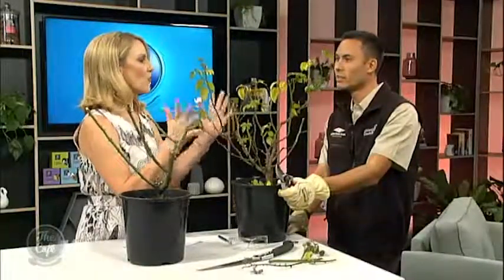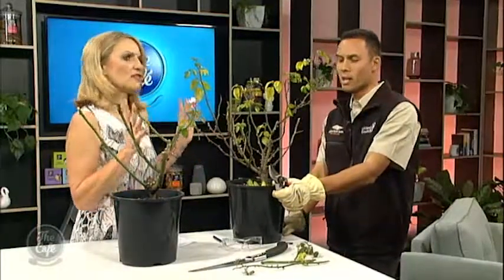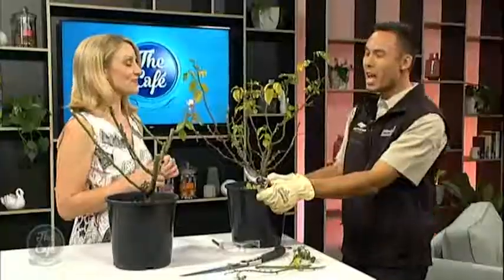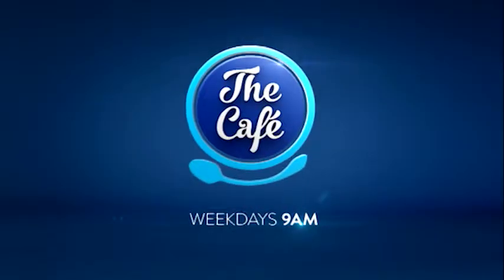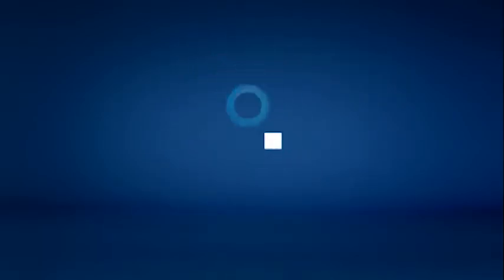Is it possible to kill a rose by over-pruning — just asking for a friend. Generally, no. Roses are tough, great performers. However, if you've got a poor, weak specimen to start off with and you prune badly over successive years, you can really weaken them. So we want to go from this and end with this. Thank you so much, Geoff — that has been wonderful. Some great tips with our rose pruning there, so much more involved than what I anticipated. Thank you so much for joining us.